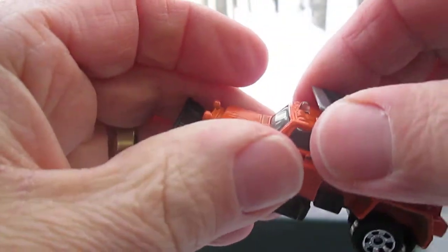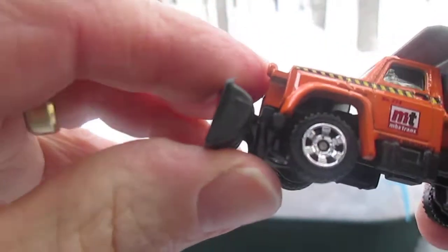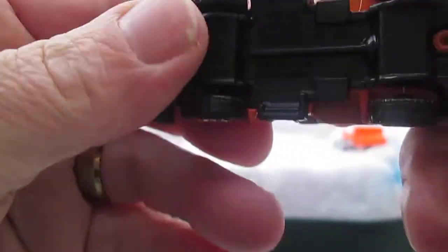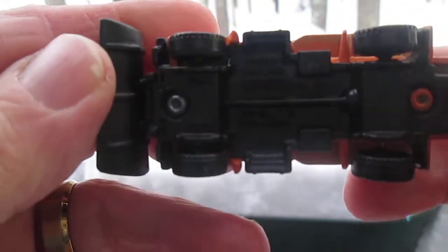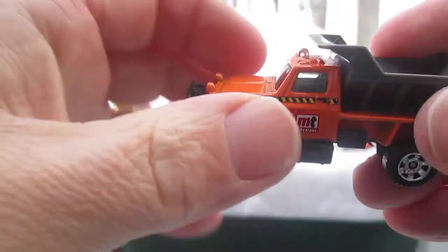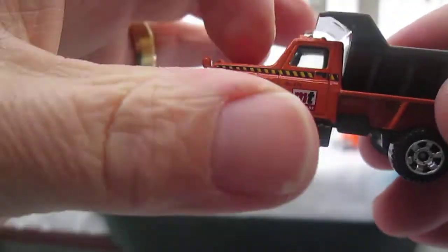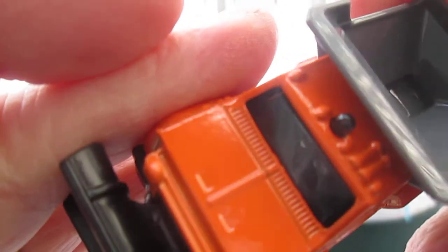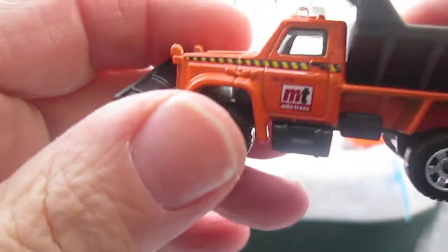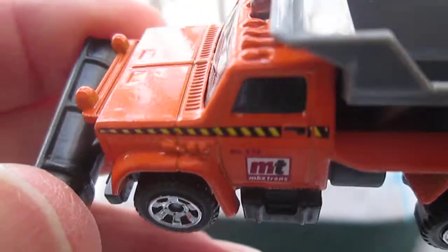The dump does not move, the plow does not move — everything is stationary. The only things that move are the wheels. The bottom is plastic, and this part is plastic, this part is plastic — this is all metal right here. Cool little light on top. Let's see if there's any interior — no, I cannot see any interior in there.